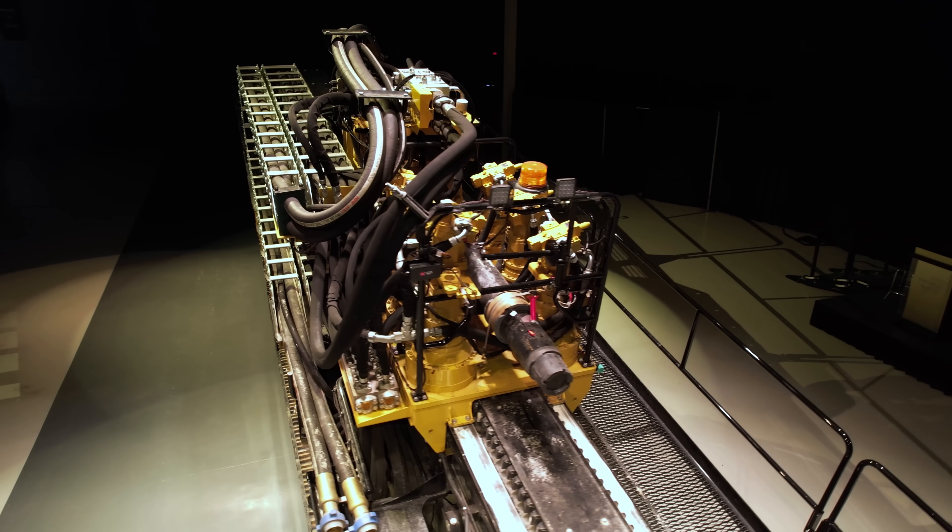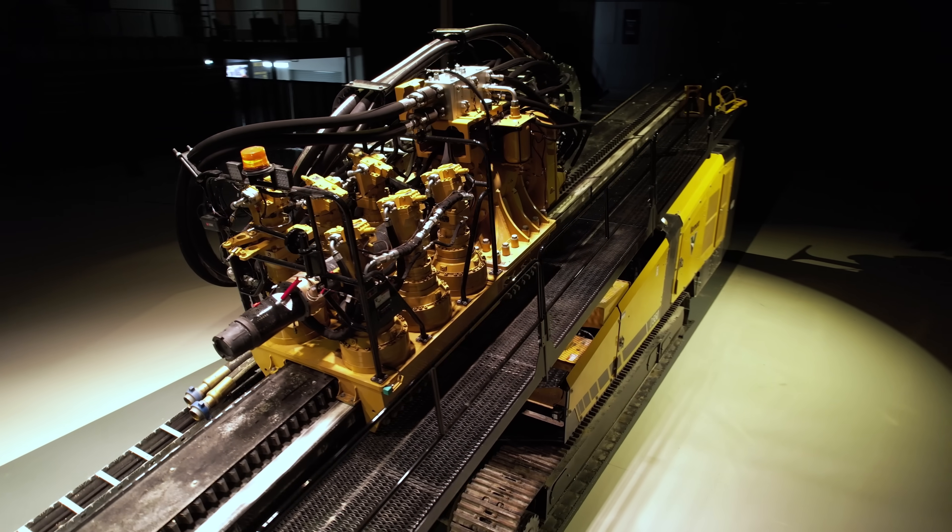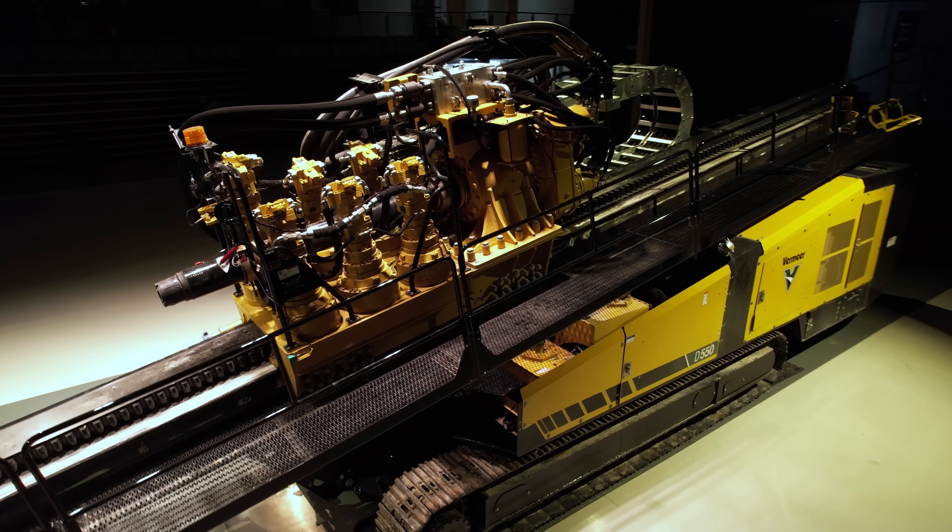The uniquely designed hydrostatic transmission was developed and tested to transmit full engine power downhole.